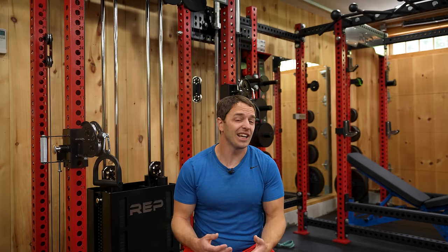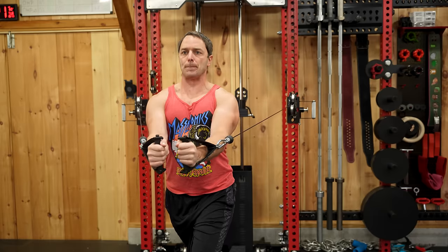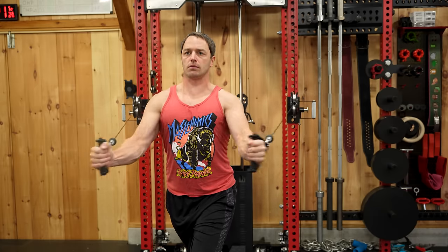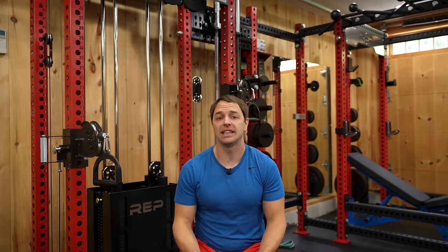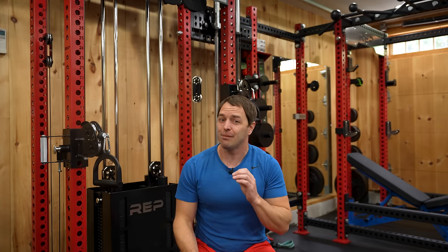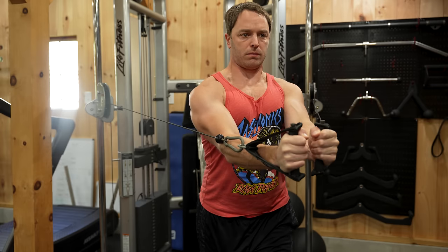Let's start with how well it does as a functional trainer. Flies were the first exercise I compared between the Aries and my commercial trainer, and I went back and forth between them way too many times — I did this for every exercise. Specifically with flies, because I knew people were going to argue with me in the comments. But I'm telling you, and I'm willing to bet that most people, if blindfolded, wouldn't be able to tell the difference.